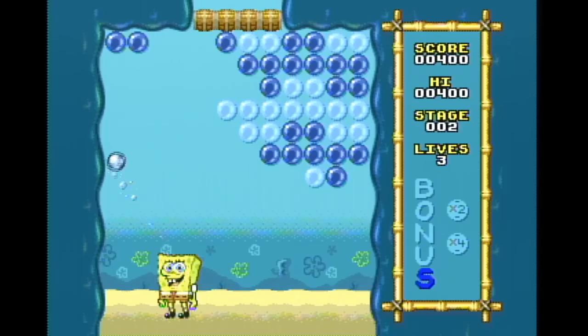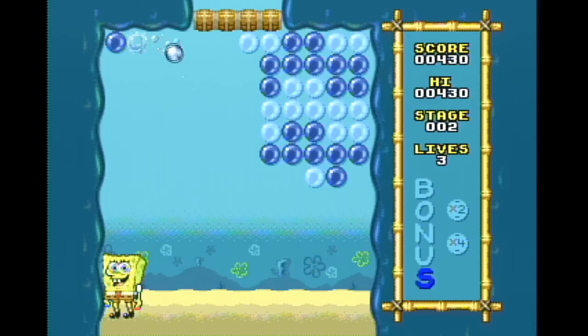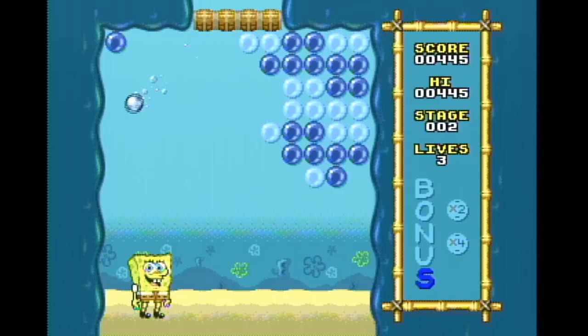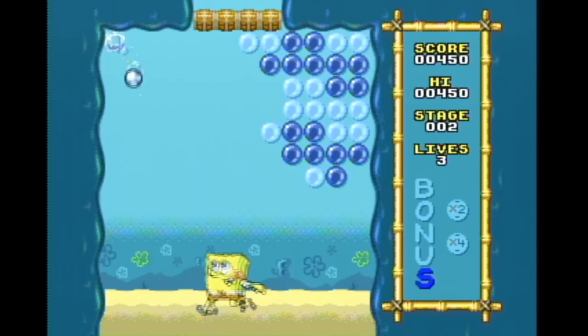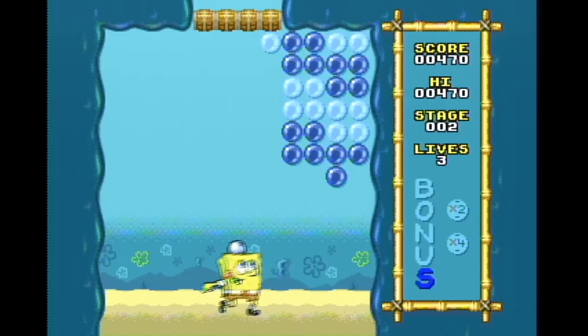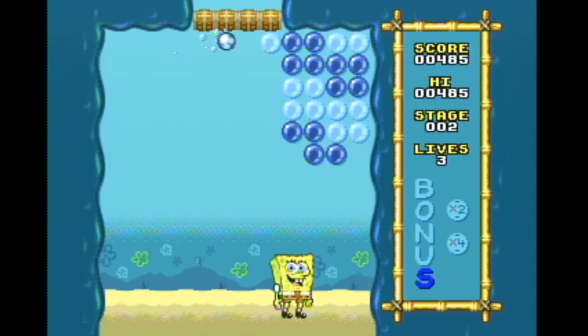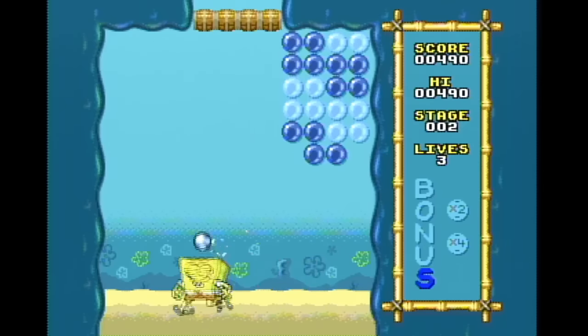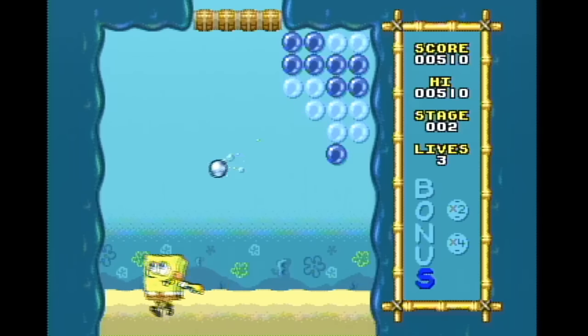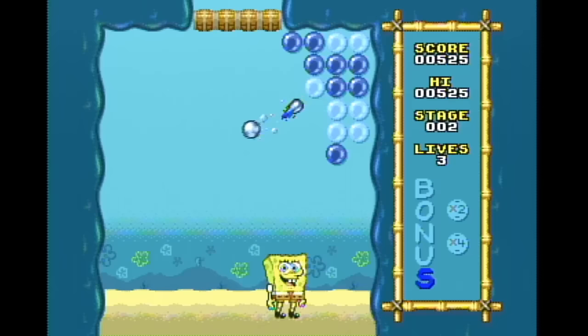I need to see a tactical SpongeBob first-person shooter. I won't be happy until I see that. We keep getting these Call of Duty games every year — put it in Bikini Bottom. Call of Duty: Bikini Bottom. There is a SpongeBob FPS. No shit. It's called Battle for Bikini Bottom. Wow. Holy fuck. I'm gonna have to look that up.